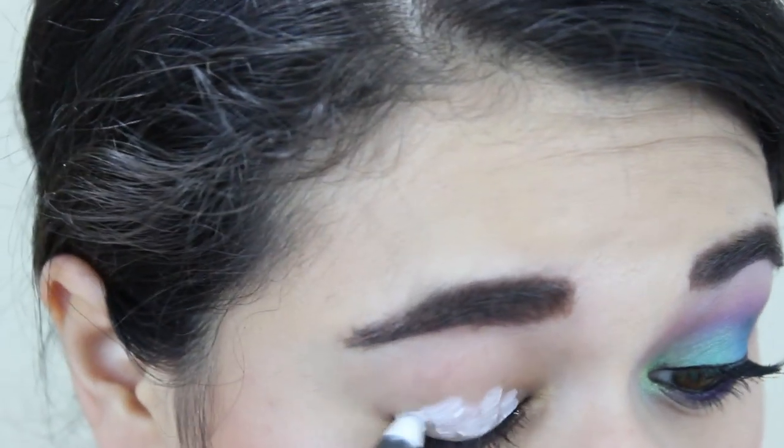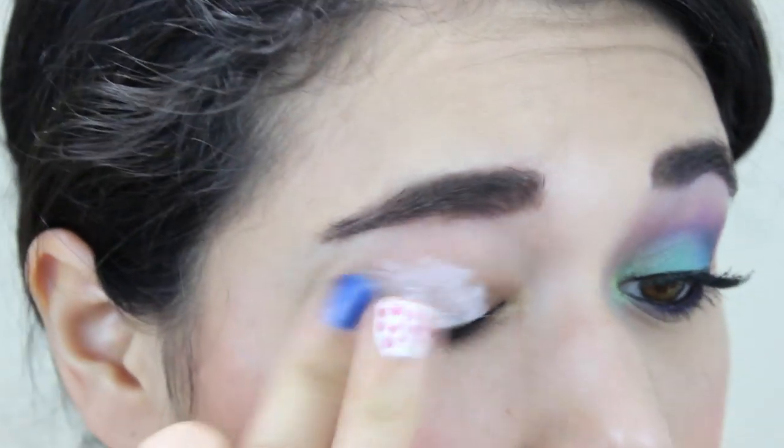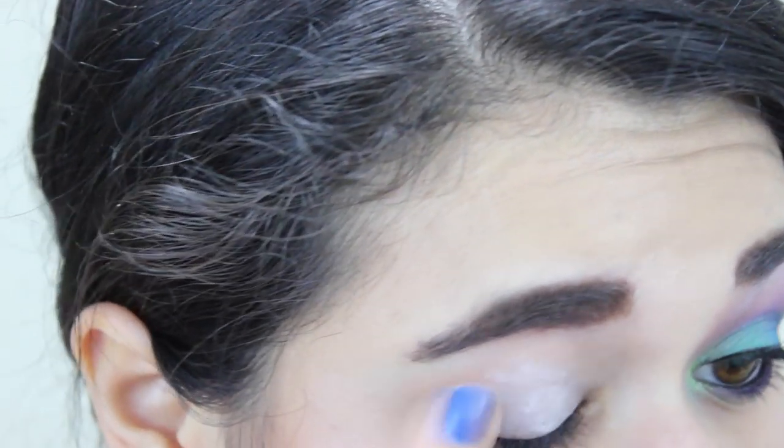For a base I'm using the Jordana 12 Hour Made to Last eyeshadow pencil in Eternal White. I'm putting that all over the lid and then blending out and up with my finger. It's so important to blend this seamlessly because it is on the drier side, so we don't want it to make our eyeshadow patchy.